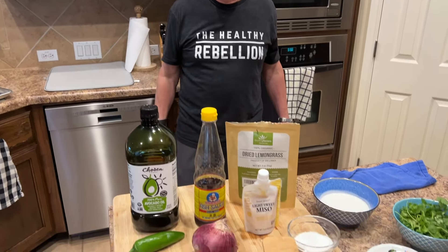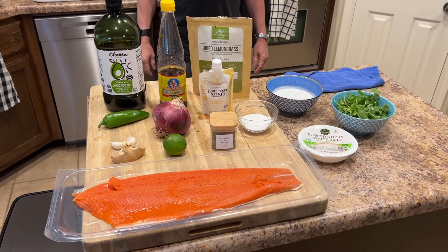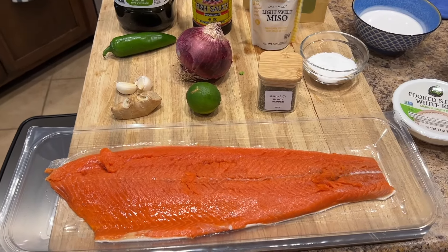Welcome to another week of A Friendly Nudge. This week we're making salmon coconut curry. I love this stuff — we've made it several times and it's always a favorite.